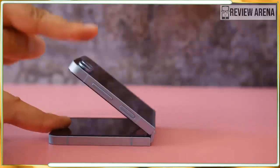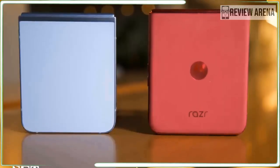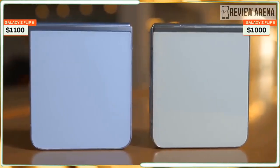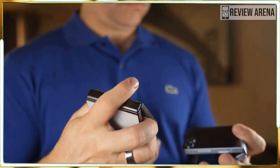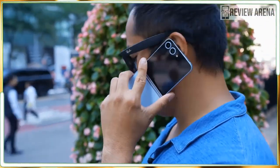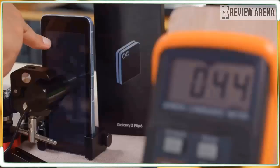That's the inner screen — what about the cover one? This is where I start complaining. Last year, the Galaxy Z Flip 5 took the tiny 1.9-inch cover display on the Flip 4 and expanded it to a much larger 3.4-inch one. It was a big deal, enabling helpful widgets, an on-screen keyboard, and full app support — a commendable step forward, but it already fell behind what Motorola offered that year. So how did Samsung improve the cover screen on the Galaxy Z Flip 6? It didn't. Not at all.